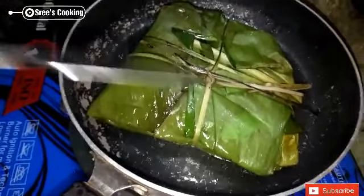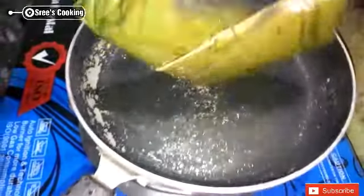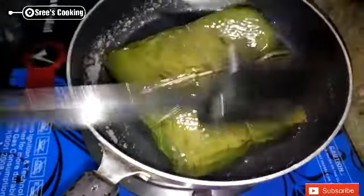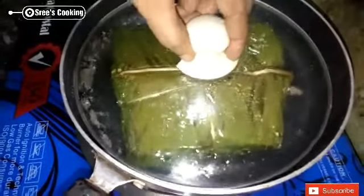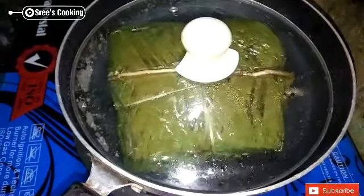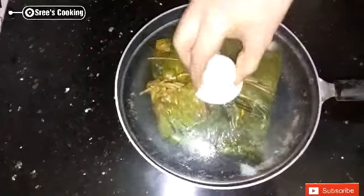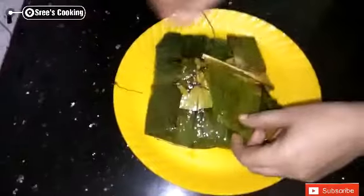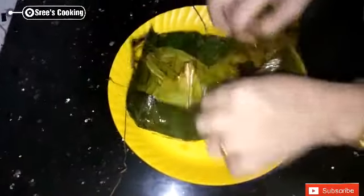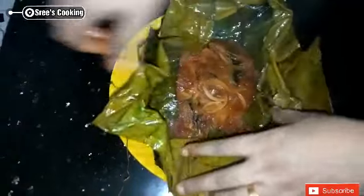We will put the chicken in the pan and fry it. Now we will cook the mint.